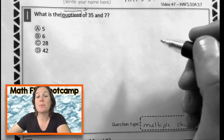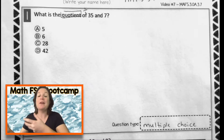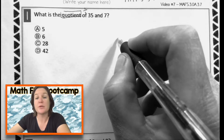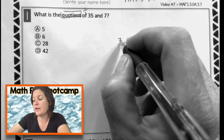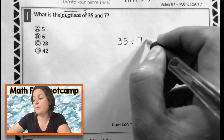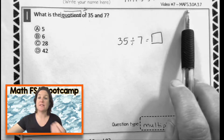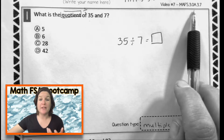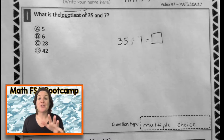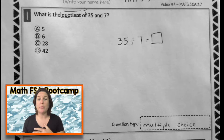Let's go ahead and mark up our text. So what is the quotient? That's a division problem of thirty-five and seven. So you need to make sure that you understand that quotient means that we need to divide. If it said what is the product, then we'd have to multiply, but we're not — we're going to divide today. So really, if I were to convert this to numbers and symbols, it would be thirty-five divided by seven equals what?